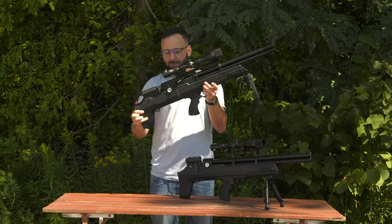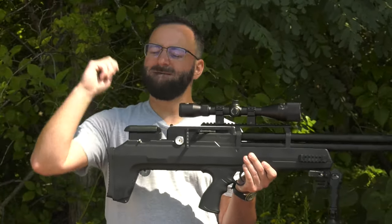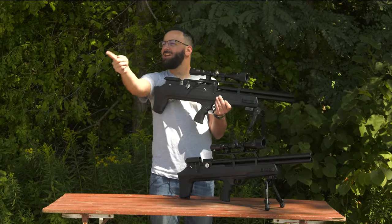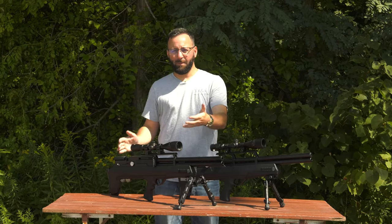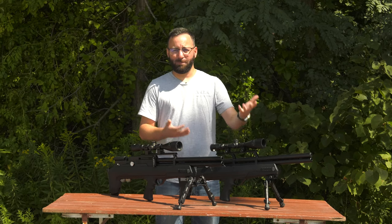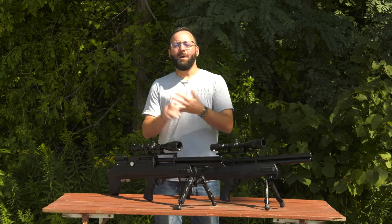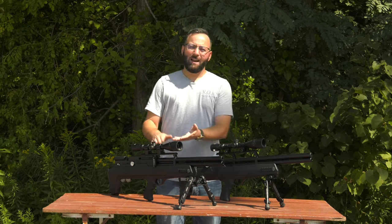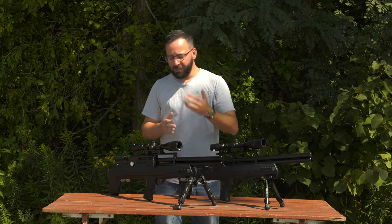Overall, same goodness — just a lot more ergonomic. We would normally do a full performance overview of the Avenger Bullpup 2, but we've kind of already done it with the original. All that material goodness — the regulated consistency, the power, the adjustability — it's all the same. You just have a more ergonomically friendly package, not so high of a scope, and a little bit lower center of gravity overall. Both good things.